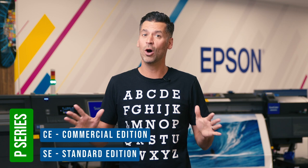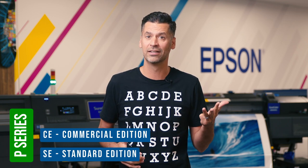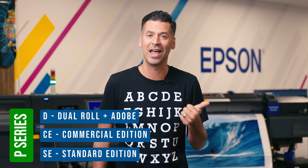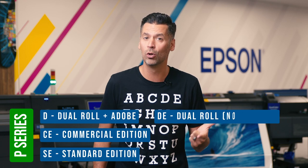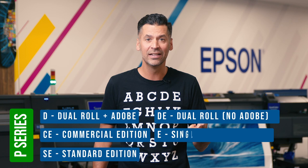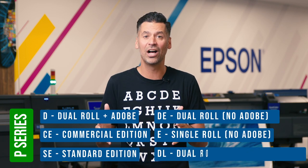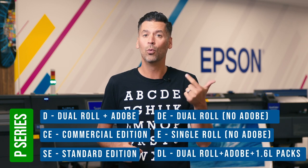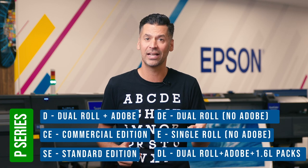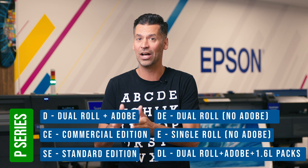On the P series, you could also have a D, DE, E, or DL at the end. D is dual roll with Adobe's embedded print engine. DE is dual roll without Adobe's embedded print engine. E is single roll without Adobe's embedded print engine. And DL is dual roll with Adobe's embedded print engine and 1.6 liter ink packs instead of cartridges — that's what the L in DL stands for.